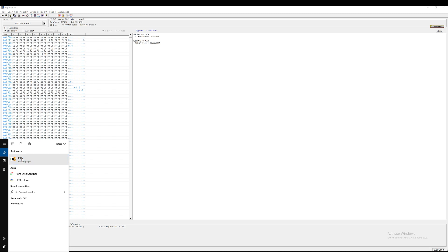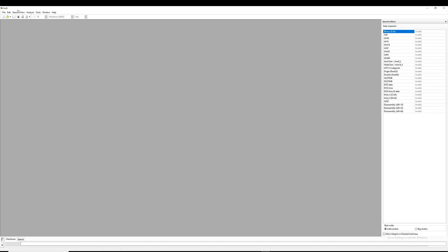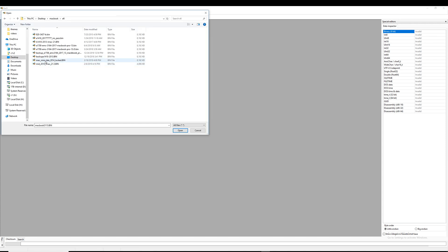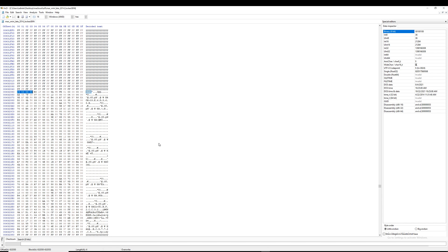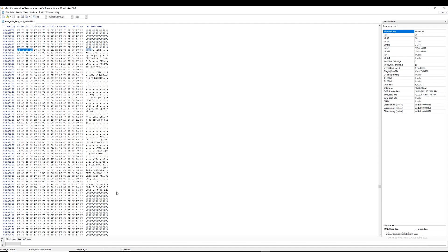Now I want to open up a hex editor. I like to use HXT — it's free software. To locate the password, we'll be searching for the dollar sign as the prefix, and that's the password right there — all the jumbled data here.